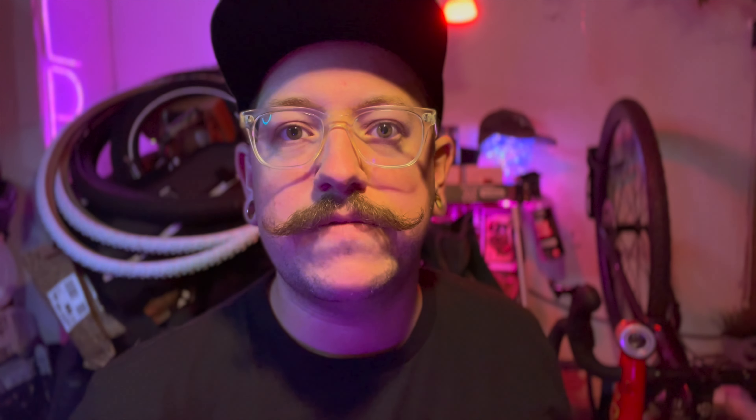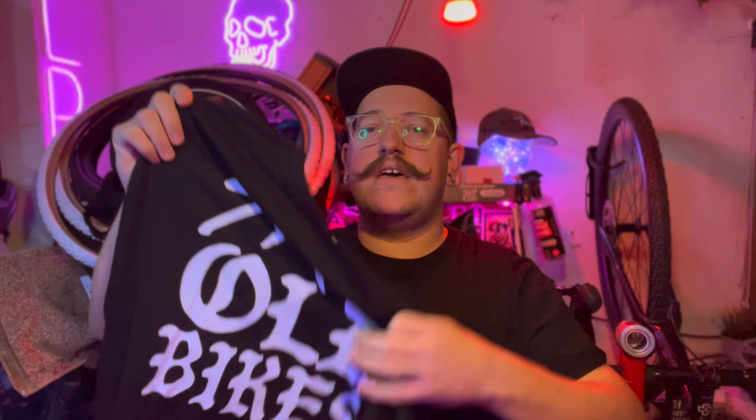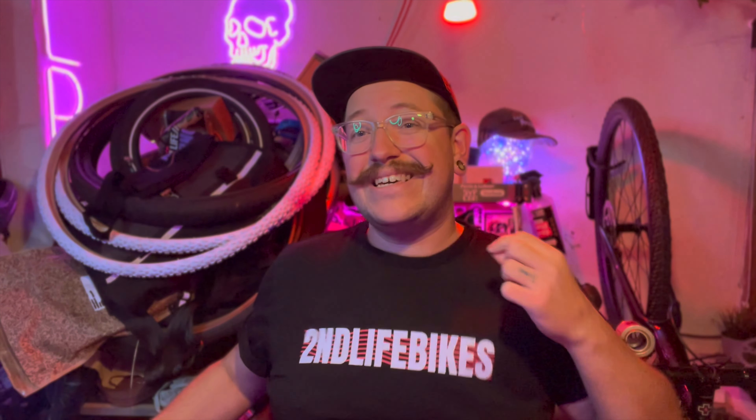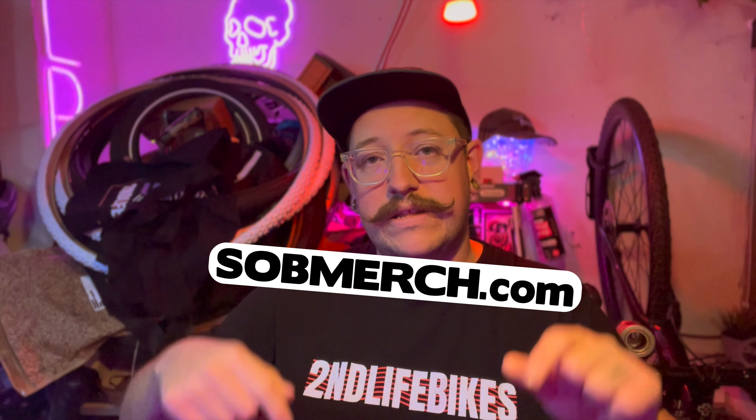I've been wearing this 'Save Your Bikes' t-shirt for a long time on my Instagram and on here, and I get questions all the time about whether it's going to be for sale — it finally is. I've started a merch store called Second Life Bikes. There are a couple of cool things there. Years and years ago I designed clothing and released t-shirts, so I've been itching to do it again. It's all linked in the description — if you want to check out a t-shirt it's going to really help me out and help me make this video.